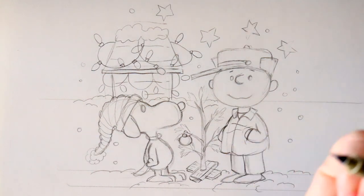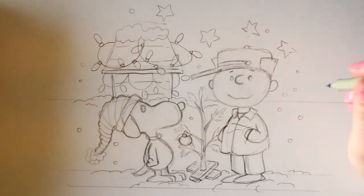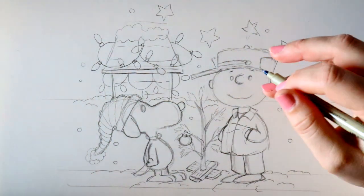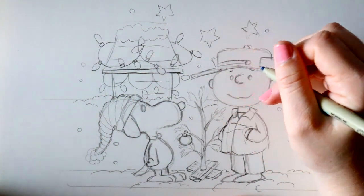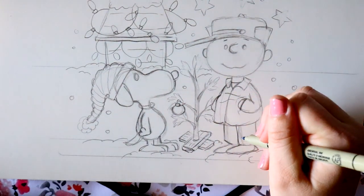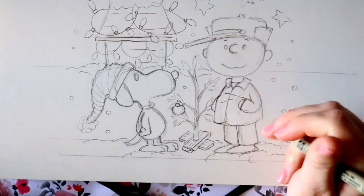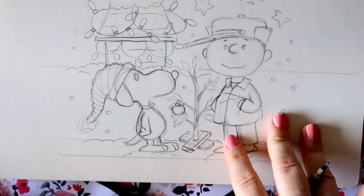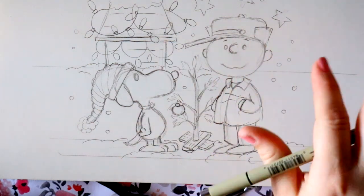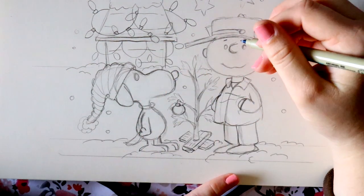I'm actually going to start off with lining everything — all my sketch marks — with my Micron PN, one of my favorite lining materials. I'll show you how to do the scratchy part later, but I first want to get all the colors down — the cool cross-hatching that Charles Schultz kind of uses for all his cartoons. So I'm going to go ahead and line first.